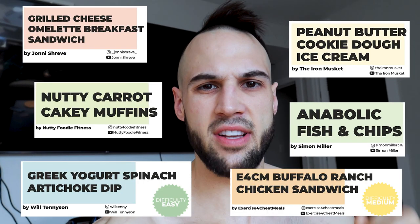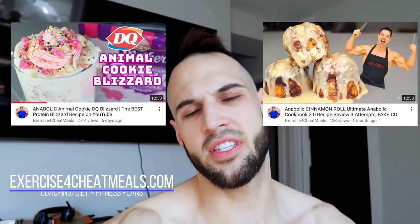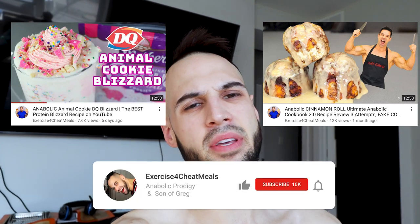You guys have been asking for a full day of eating for a while now, and I've only done a full day of eating when I ate five protein ice creams that Greg challenged me to. So today we will be trying five or six different recipes from the Power 13 Cookbook. My name is Nick, I have my Masters in Exercise Physiology and I make anabolic recipes, but I also do anything else fitness related. So please like this video and subscribe to the channel.